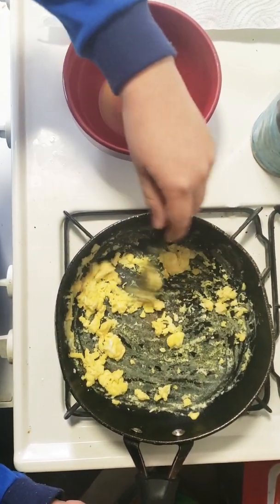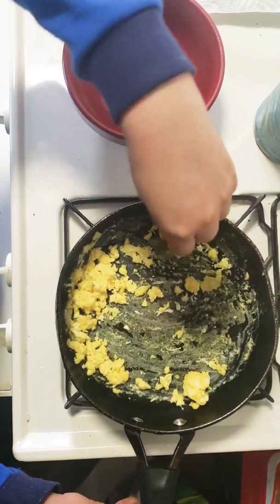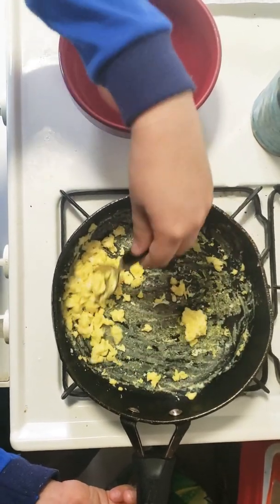Make sure to keep moving them around, because if you don't then they'll most likely stick to the pan and burn. You don't want that because then you won't have any scrambled eggs.